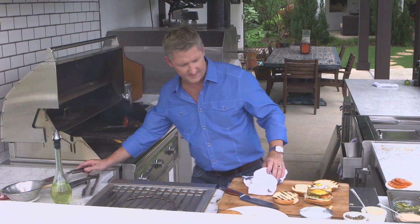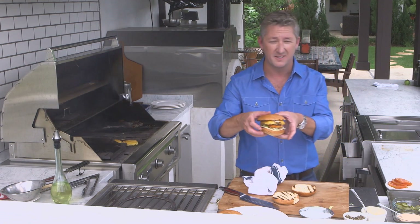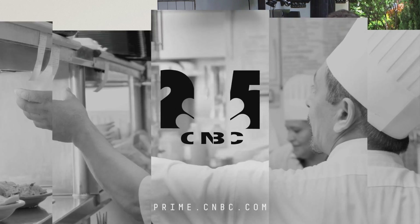There we go. And now the top. That, my friends, is the Tim Love Burger. Join me on Tuesdays for my new show, Restaurant Startup, at 10 PM Eastern on CNBC.